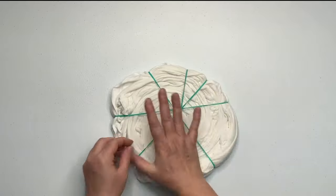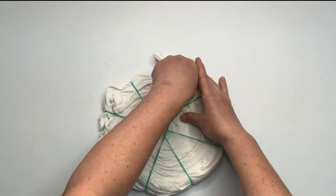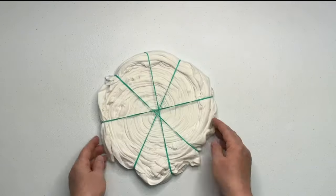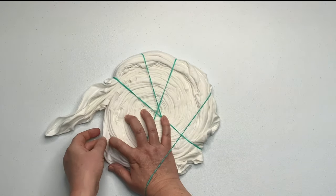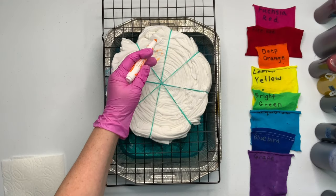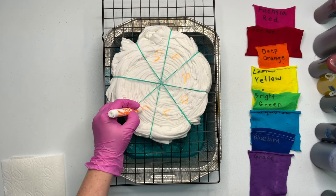My rubber bands are off-center and that's fine — you can leave them like that — but my brain doesn't usually allow for stuff like that, so I've got to fix them so that they make all of the pieces of the pie. This is going to be an eight-color dye so I'm just going to use the rubber bands as my guide. Now I will take a washable marker and mark out where I want my particular colors to be. Neither of those steps are necessary — you could just start squirting dye on it — but you guys know I'm picky.